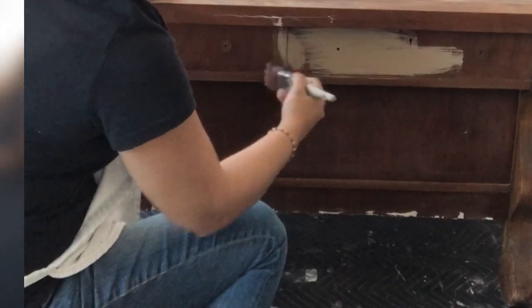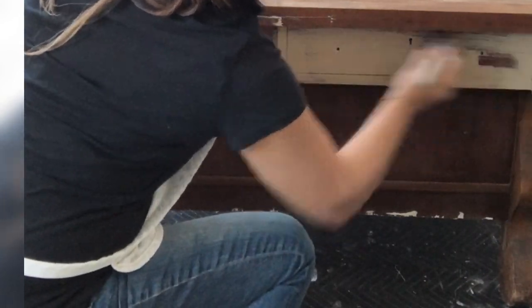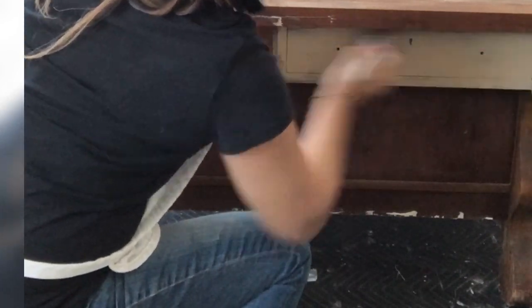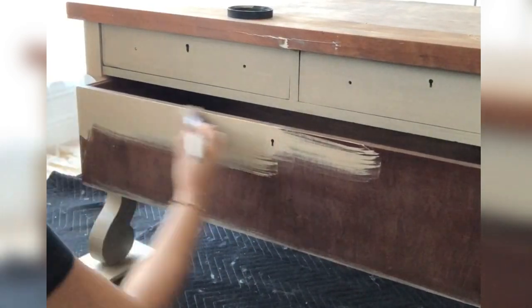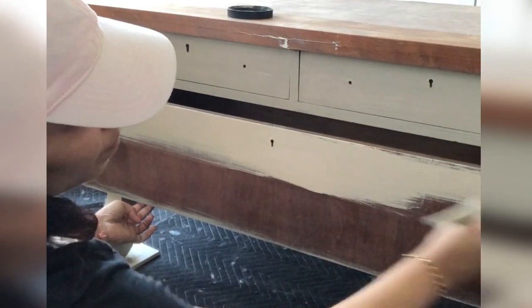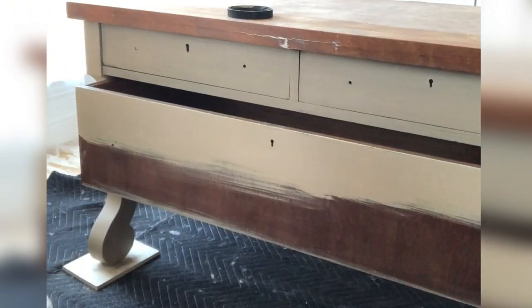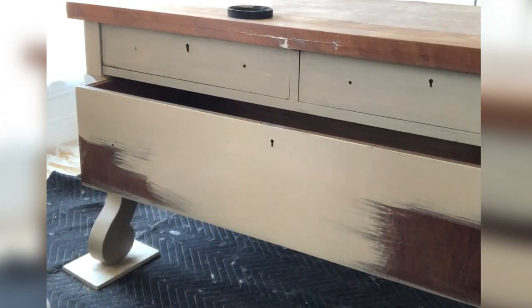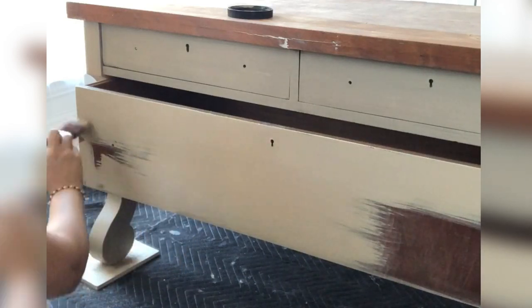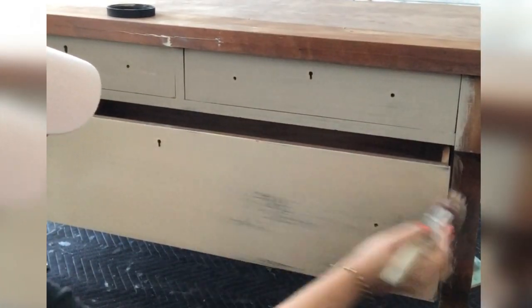Once the surface was completely dry, I took Wise Owl Gray Linen and painted the surface. My brush was damp and I applied thick coats — no added water. I applied two coats of Gray Linen on this piece. When you're looking for a finish like this, you want a color that is more neutral and earthy looking, and then you use the waxing step I'm going to show you to get this kind of look.